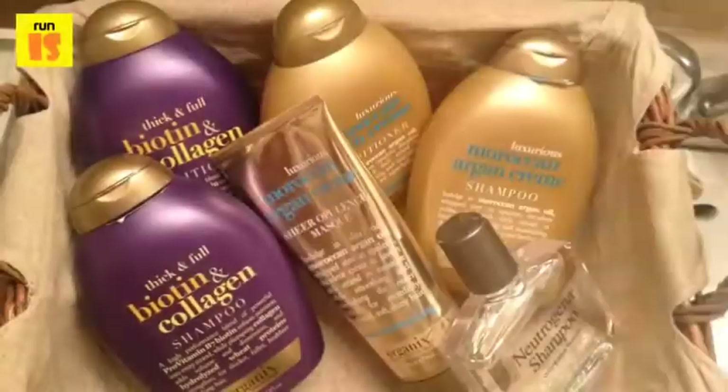Astringent can also be used to remove buildup from the hair. To use astringent, users should part the hair in sections and soak a cotton ball in the astringent. They should then dab the astringent on the scalp and work their way down to the ends of the hair. After doing this, they can shampoo as normal.